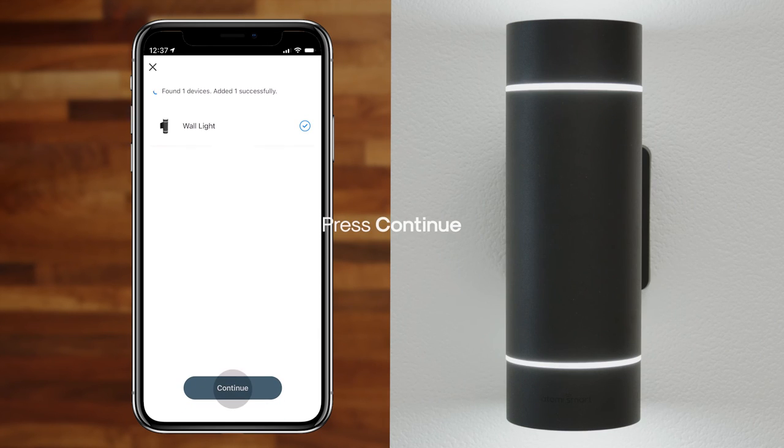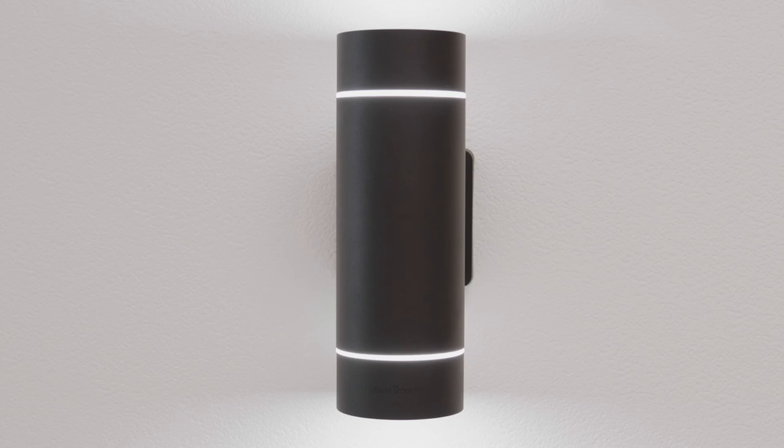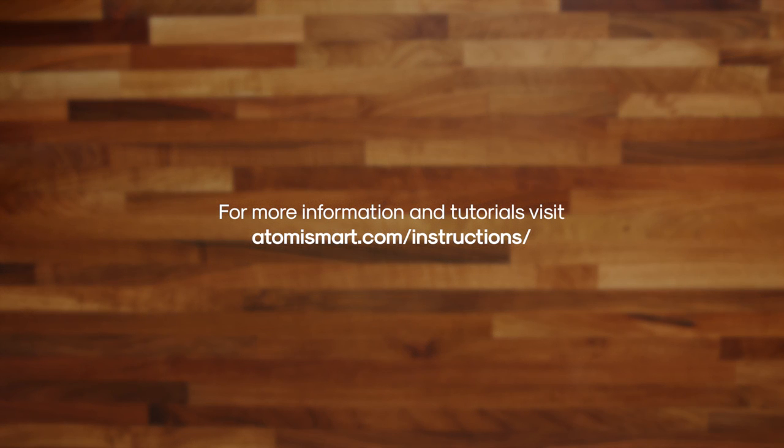Once your wall lights are connected, press Continue and press Done. Your smart wall light is now connected and ready to be used. For more information and tutorials, visit Atomysmart.com/instructions.